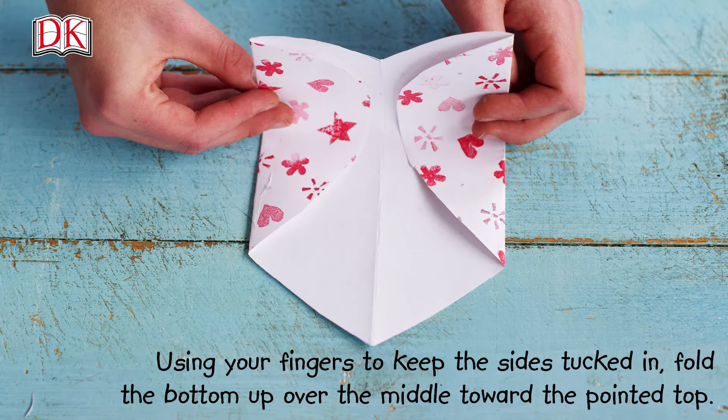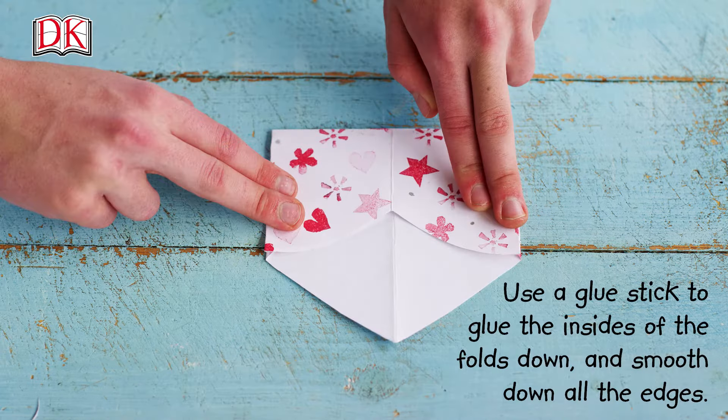Using your fingers to keep the sides tucked in, fold the bottom up over the middle toward the pointed top. Use a glue stick to glue the insides of the folds down and smooth down all the edges.